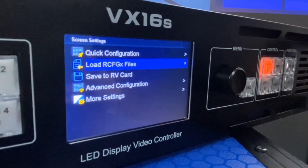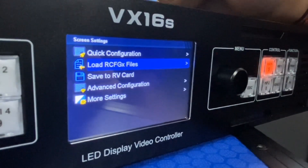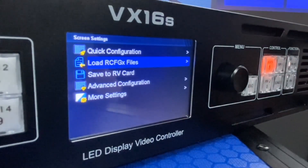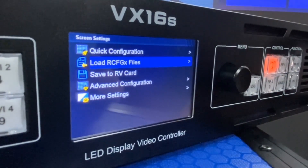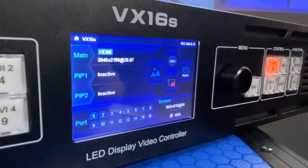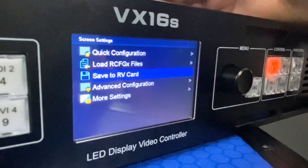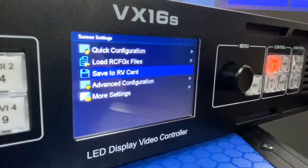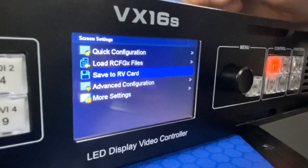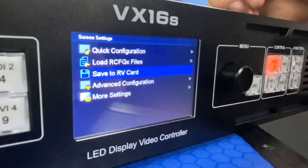For the other options from the screen settings, we can see there is 'Load RC FDX file.' First, we need to save the RC FDX file to the VX16S. The way to do this is from the LCT Mars software from our official website. The third option is 'Save to Receiving Card' — once everything is well configured and the screen works properly, we can save the RC FDX to the receiving card.